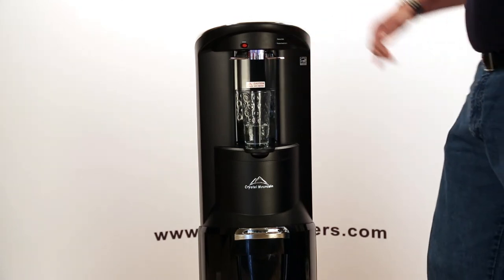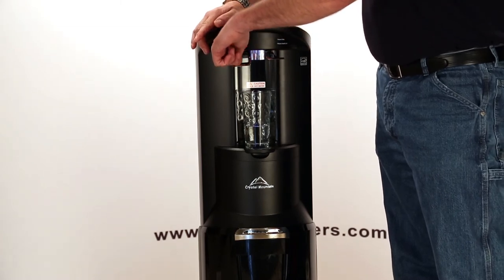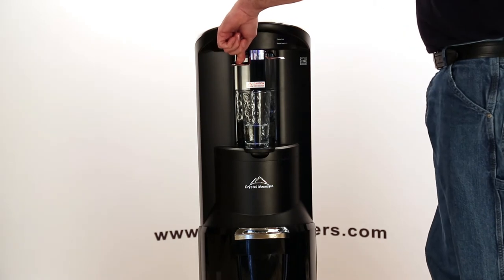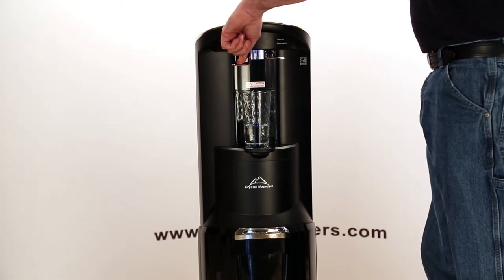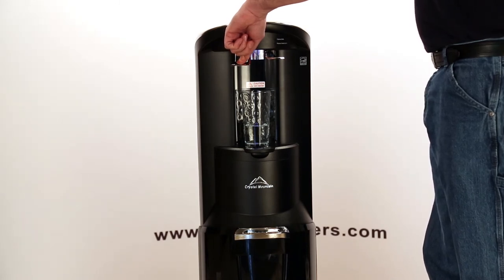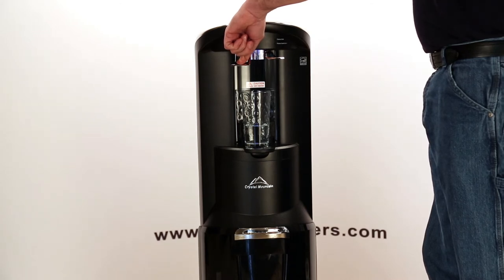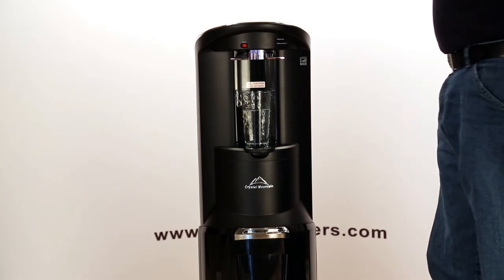Now we're going to repeat the process on the hot side. So I'm going to depress the hot safety switch and push the hot dispenser down. Now we have a good stream, and that's how you prime the system.